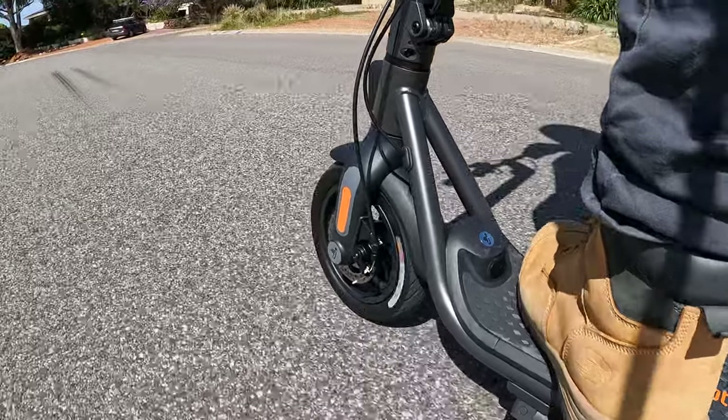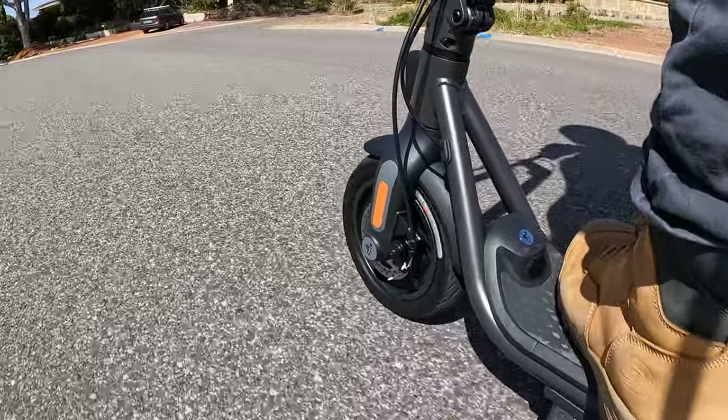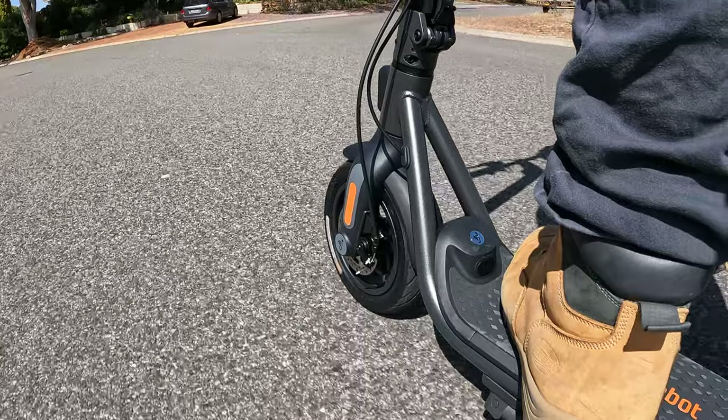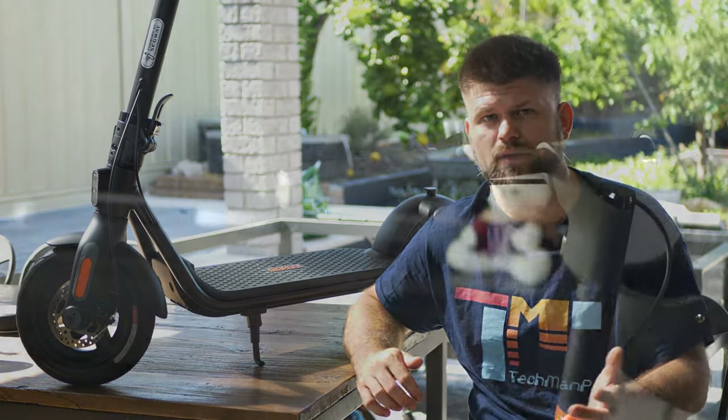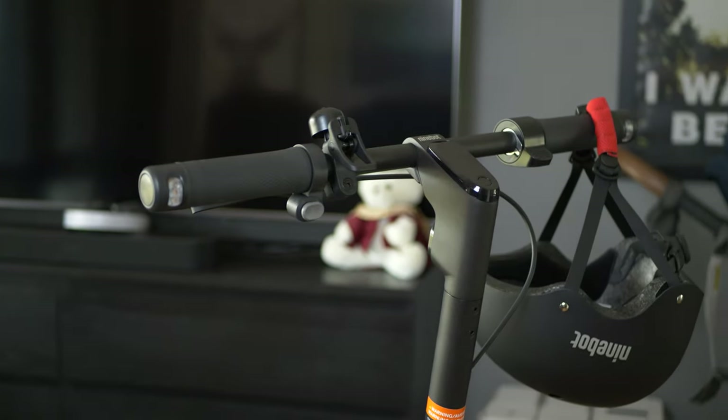The big difference between Segway Ninebot and other brands is the safety, in my opinion — specifically battery safety. The F2 has a smart battery management system which reduces the chances of things going wrong with your battery. I think the media made a big deal of Christmas presents lining up on fire under the tree. Well, Segway Ninebot wants to make sure nothing like that ever happens, and they've really put the effort in.